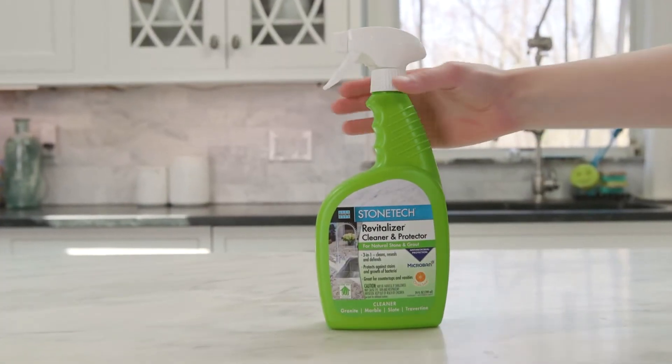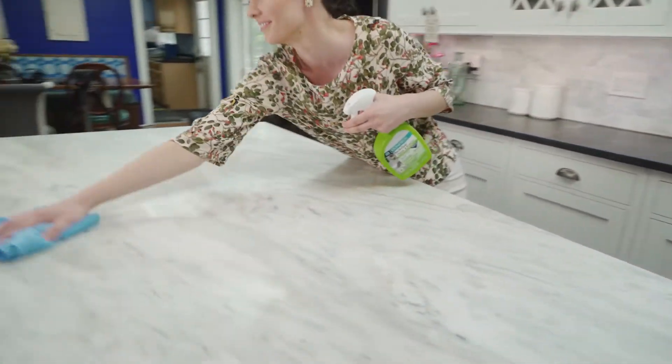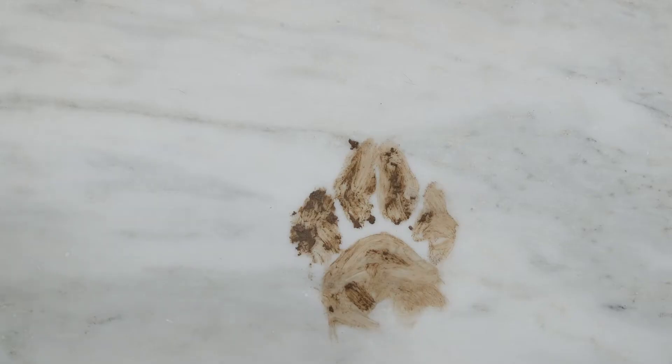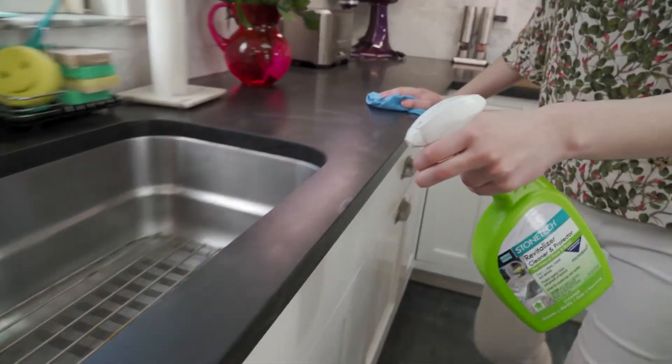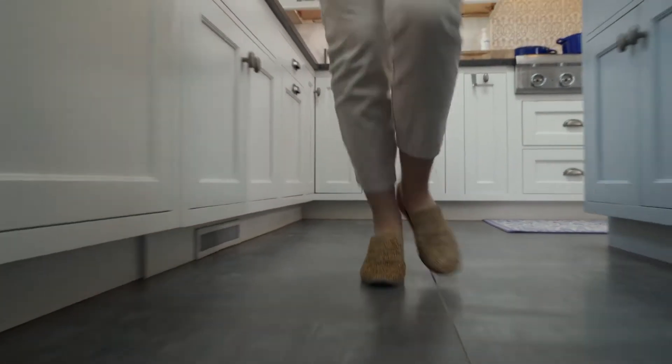StoneTek Revitalizer Cleaner and Protector cleans, reseals, and defends, cleaning everyday messes on natural stone and grout. Unlike other surface cleaners, its built-in sealer extends sealer life to prevent stains and make your surfaces easier to clean.